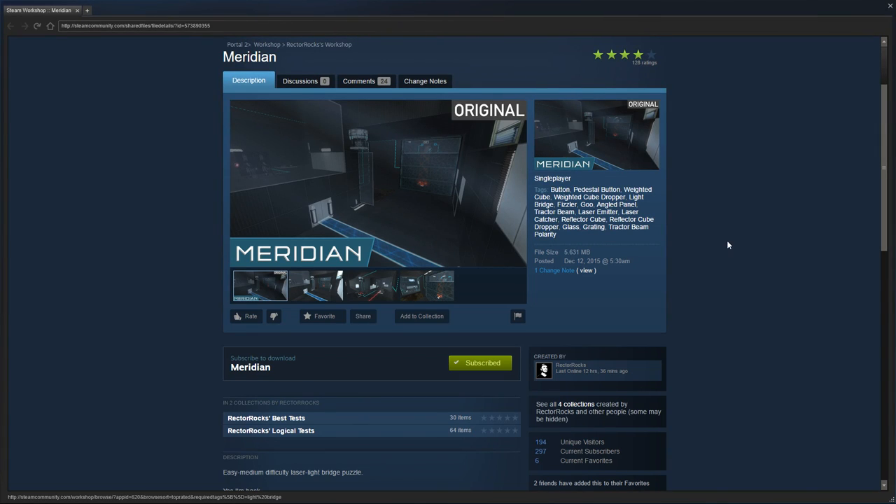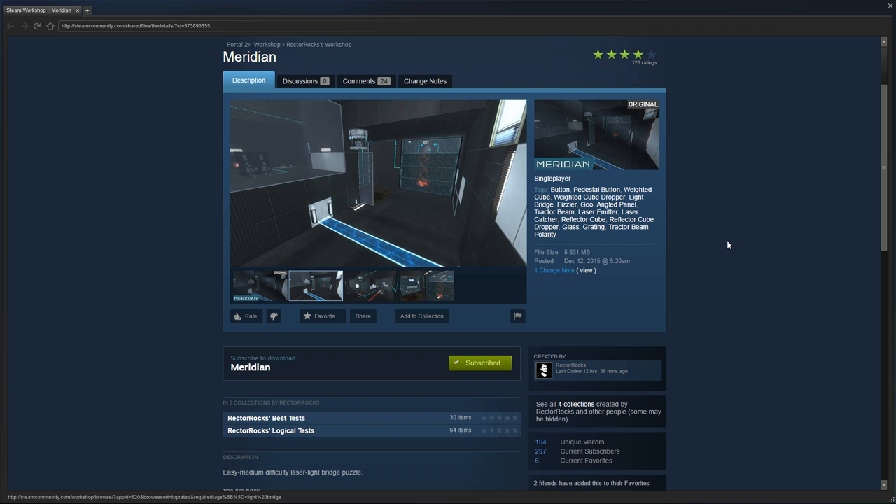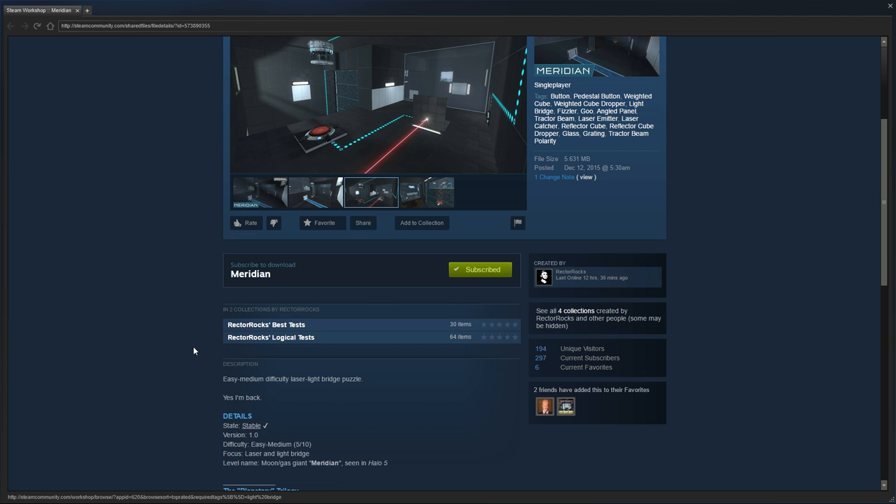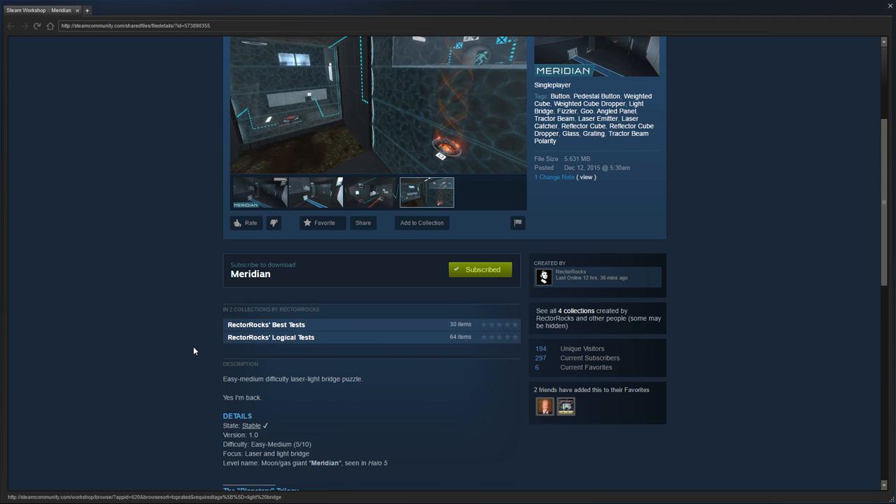Hey guys, I'm LB, and in this special 1080p 60 frames per second episode, we are going to check out Meridian by Rektorox, an easy to medium difficulty laser light bridge puzzle. Yes, I'm back.